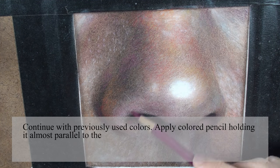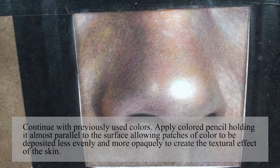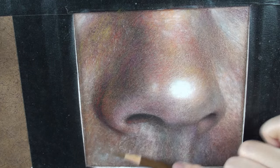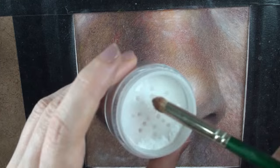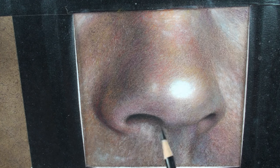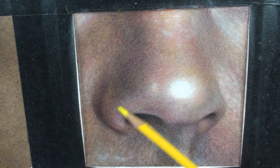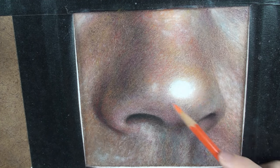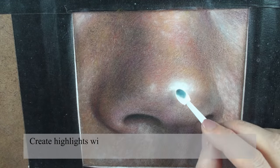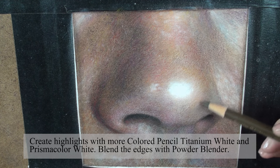Continue with previously used colors. Apply colored pencil holding it almost parallel to the surface, allowing patches of color to be deposited less evenly and more opaquely to create the textural effect of the skin. Create highlights with more colored pencil titanium white and Prismacolor White, and blend the edges with powder blender.